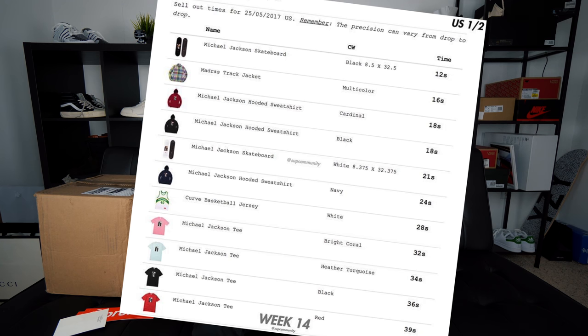We have a package from Supreme right here. I've been going on and off with different releases, not going for everything but trying to get a decent amount. This is the Michael Jackson collab — a pretty sought-after collab, though not as much as the CDG collab since it's just a picture rather than a box logo. It came with two stickers. I actually traded a fidget spinner to my friend for one of the bent stickers from other packages — a lot of people thought that was funny. The black shirt sold out in about 36 seconds and it was one of the first tees to sell out.